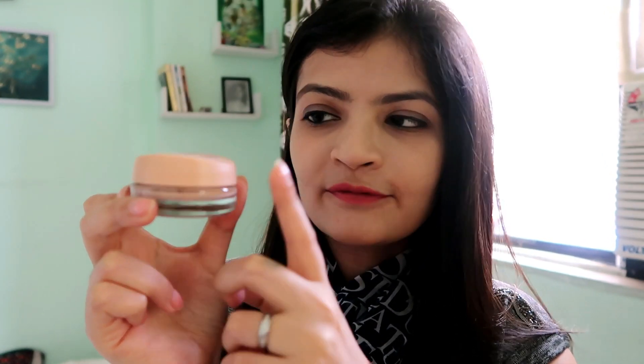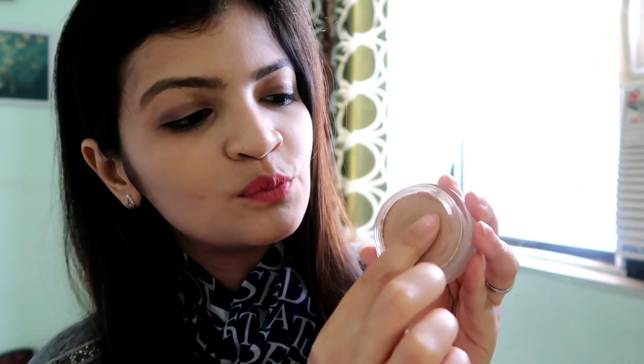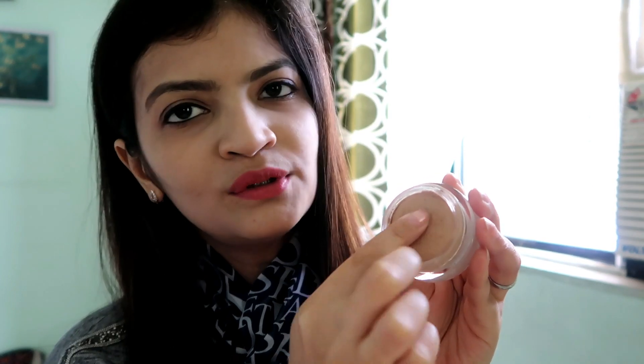Let us begin with the packaging. The packaging is actually made out of glass with a plastic lid on top. It is easy to carry, but you have to be a little careful because of the glass bottom. Once you open it, this is what it looks like.